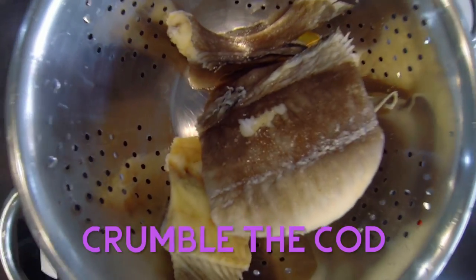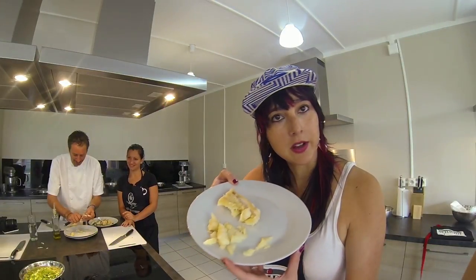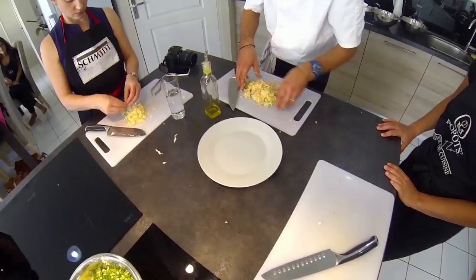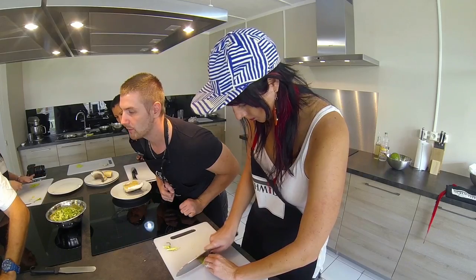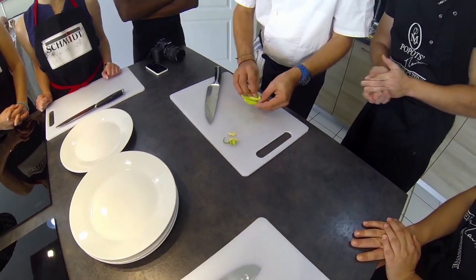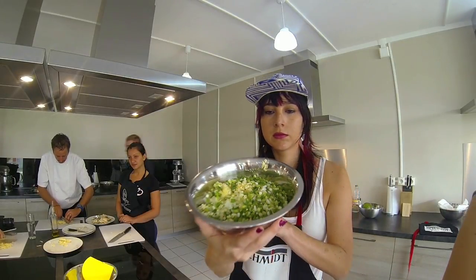The first step is to take desalted, boiled codfish and crumble it finely. Next, chop two raw scallions, three garlic cloves, and a spicy pepper of your choice and set them aside.